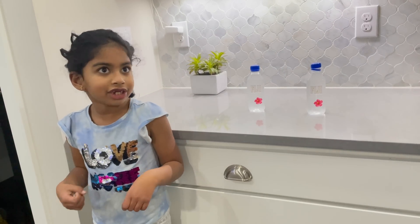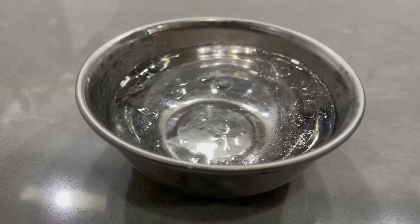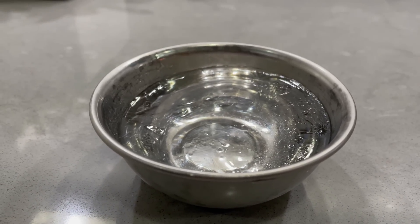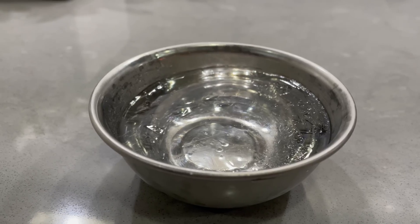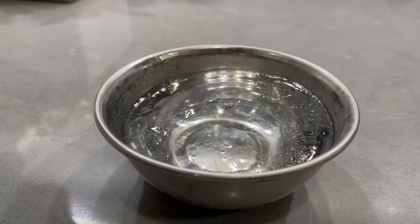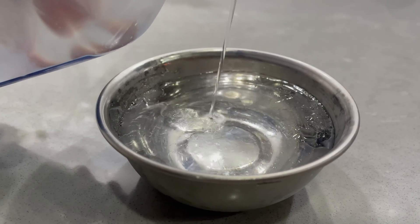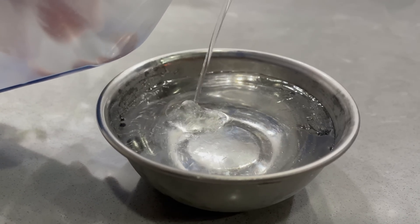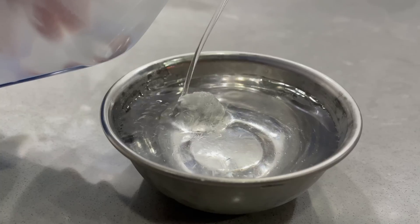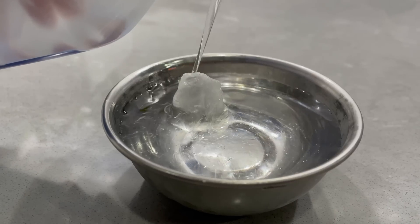We have a cup full of ice and a bottle of super super super cold water — it's really cold but not ice yet. We're pouring it on the cup of ice, and look what happens when we pour it — it's forming something! Guess what it's forming? Yes, it's forming Olaf, the snowman that Elsa created! Isn't it cool and exciting?